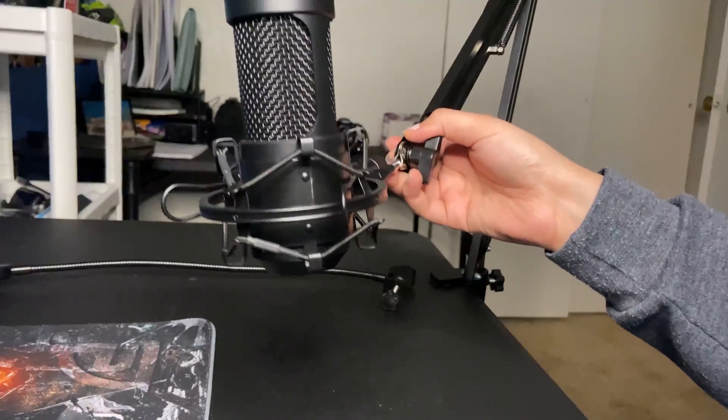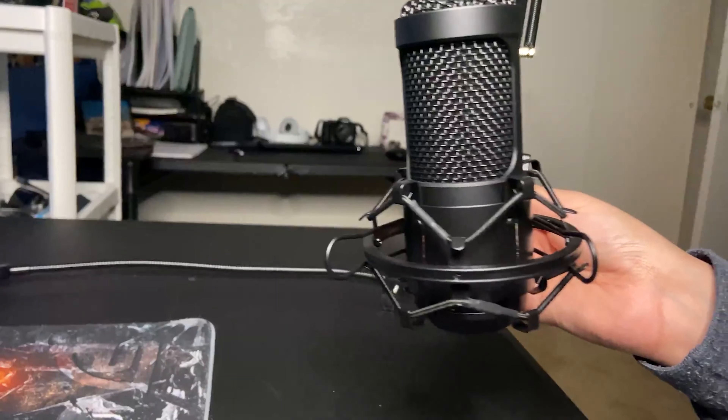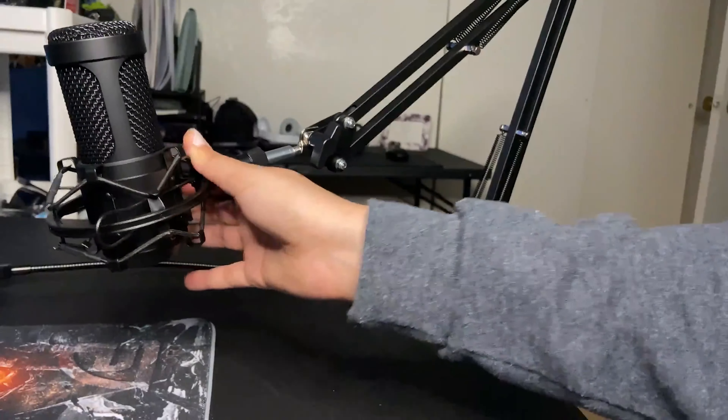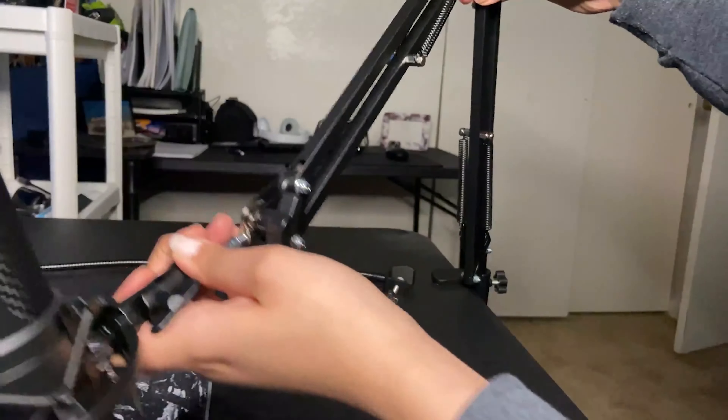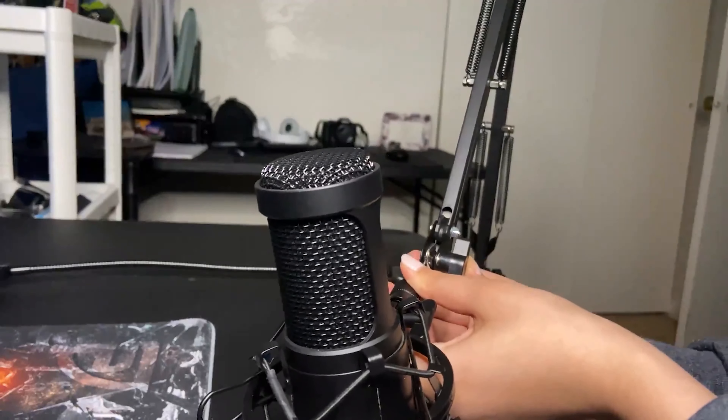This is what the microphone looks like after I set it up. I did get a new desk soon after filming this video, just because I wanted a flatter surface for the microphone. But it is really nice quality for just being $50, especially when it comes with so many accessories.